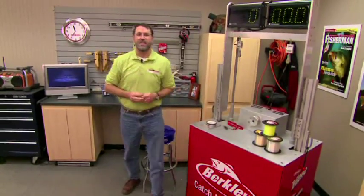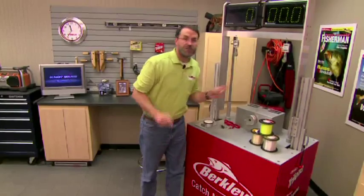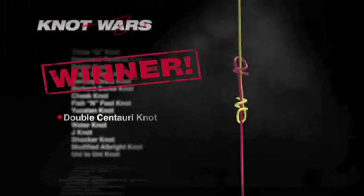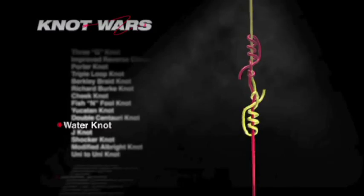I've got the trusty knot testing machine already set up — the Yucatan knot on the right, the double Centauri on the left. We have a winner. The double Centauri has beat the Yucatan, and I must admit I'm surprised. The Yucatan is a highly regarded knot in big game fishing circles, but it appears best when tied with a double line coming from a bimini twist. So it's the double Centauri that moves on to next week, where it faces the water knot.